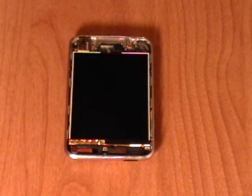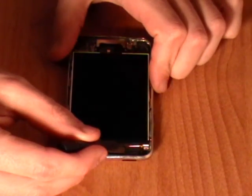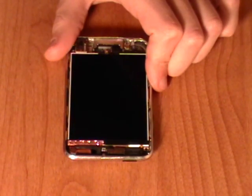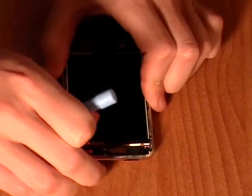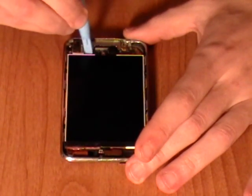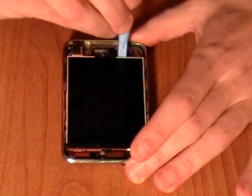Next we need to remove a small Phillips screw from the metal frame that is being shown here in the video. Then using the safe pry tool lift up the thin foil from the top of the LCD screen. Then continue to use the safe pry tool to lift up the LCD screen from the bottom, being careful as it is still held in with a ribbon cable.